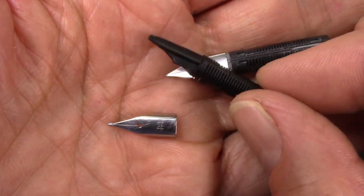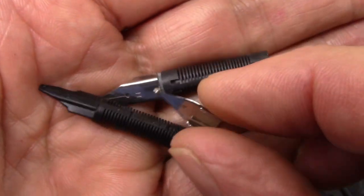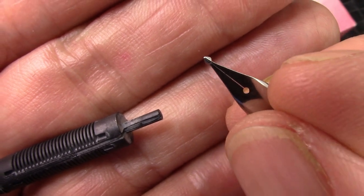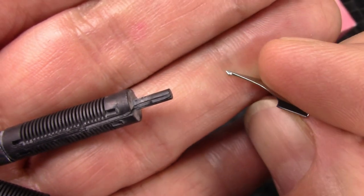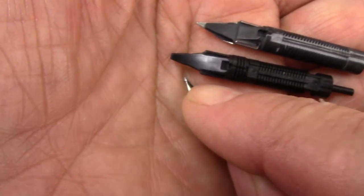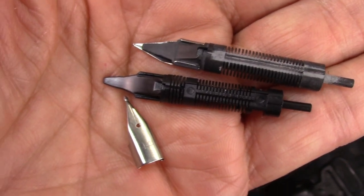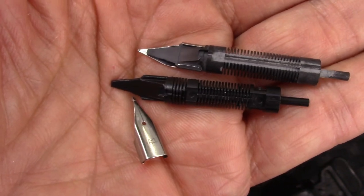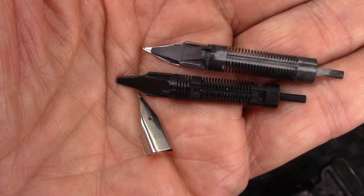Thankfully, I have some extra feeds and I have this great calligraphy nib which I put in a Jin Hao 35. I like the way that it wrote, so I think this may find itself into one of these pens. We'll see how the writing sample goes. The feeds are totally interchangeable. I have extra feeds so I'll use those.